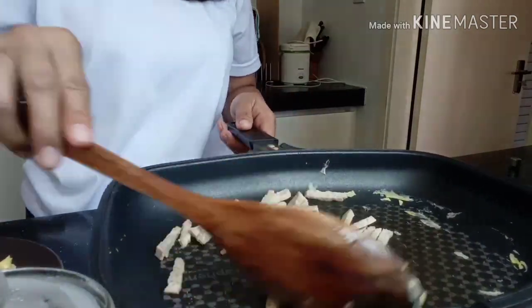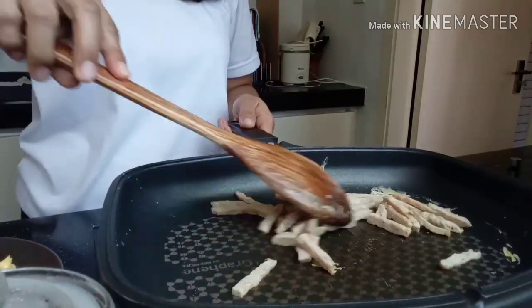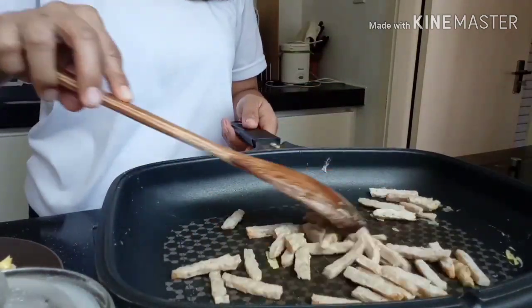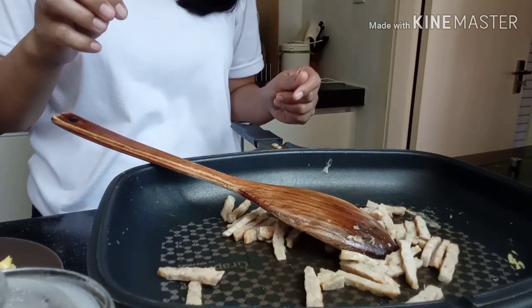No need to add oil, guys, kasi nagse-secrete siya ng oil — sarili niyang oil. Hintayin natin lang hanggang golden brown siya.